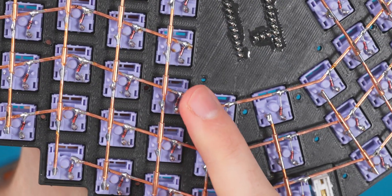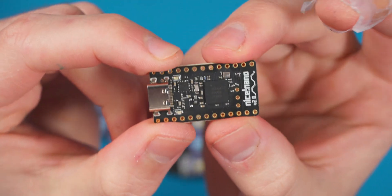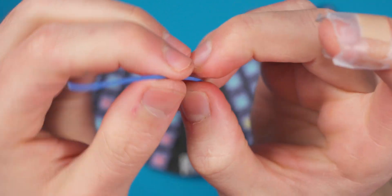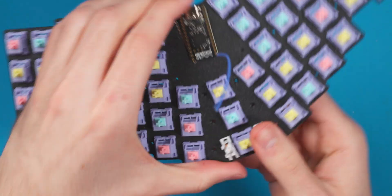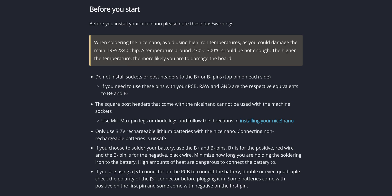There's the entire matrix all wired up. You can see the columns are all insulated nicely with heat shrink tubing from the rows. What's missing is the controller, so we're going to solder that on next. This is the nice nano — it has 21 GPIO pins, which is important because we need 20 pins, so 21 is perfect. This build will only work with a nice nano. We'll use 26 gauge wire to socket it into the pin sockets. It's very important to stay around 270–280 degrees Celsius when soldering a nice nano, or you could damage the chip.